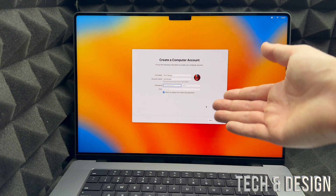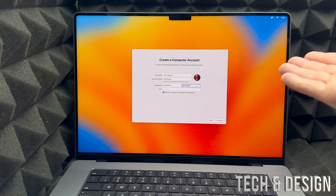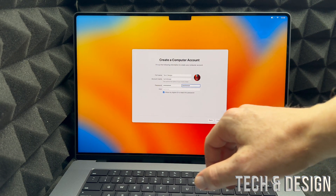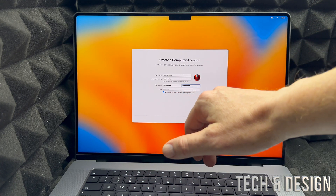Unfortunately we will have to set up a Mac password. I say unfortunately because I don't personally need one, but we'll set it up for now and can remove it later. Keep in mind you should keep the check mark where it says Allow my Apple ID to reset this password.